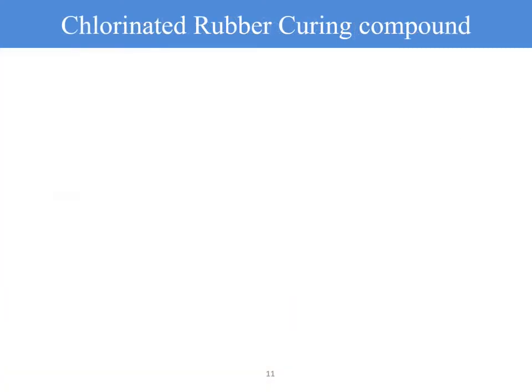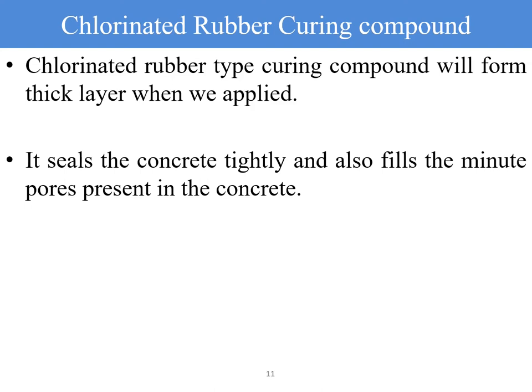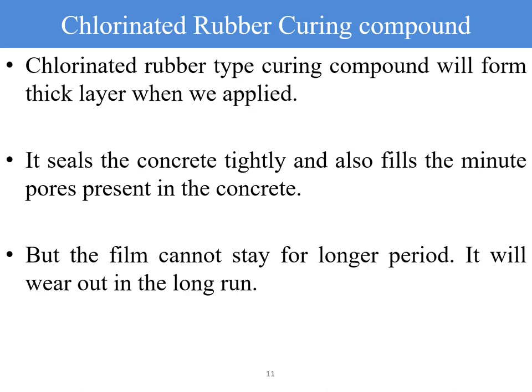Chlorinated rubber curing compound forms a thick layer when applied due to the involvement of rubberized materials in the mix. It seals the concrete tightly and also fills the minute pores present in the concrete. However, the film cannot stay for a longer period and will wear out in the long run.